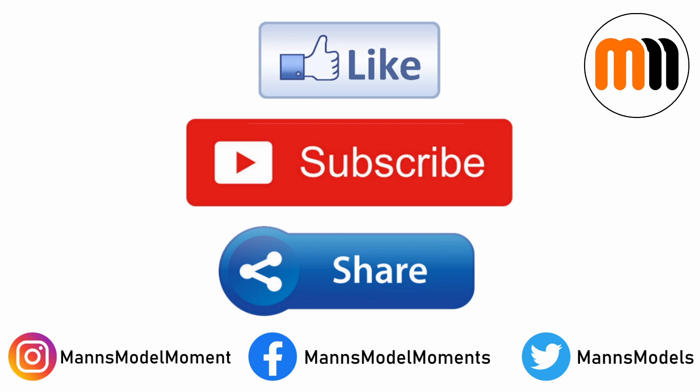That's all for this instalment of Man's Model Moments. If you enjoyed the video, please click the like button, subscribe to the channel for more, and share this video with others who would enjoy it. You can also follow me on Instagram, Twitter, and Facebook, and if you're feeling generous I also have a Patreon, which is absolutely the best way of helping me grow the channel and produce more content like this. I hope you have plenty of modelling moments of your own, and I look forward to welcoming you on the next video.